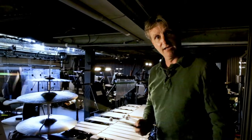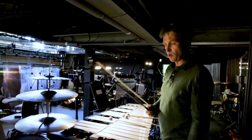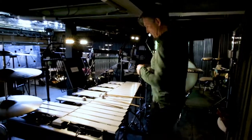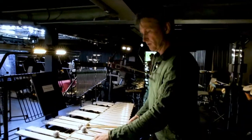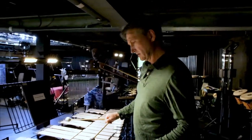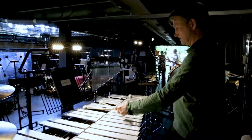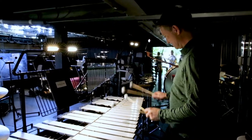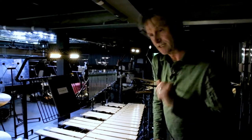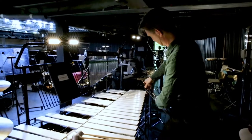The bow is actually a fairly important bit of kit in this piece because we're also asked to bow the vibraphone and the crotales. It just creates a sustain — normally you would strike the vibes, metal bars struck with sticks, but in this instance I'm asked to use the bow in order to sustain a sound.